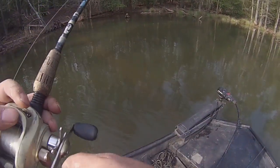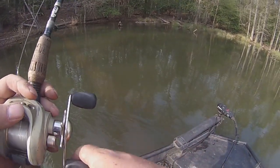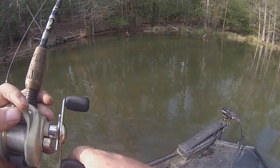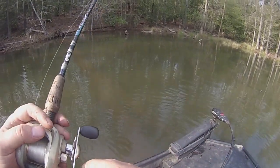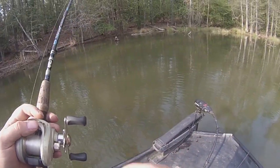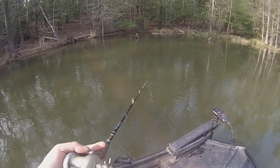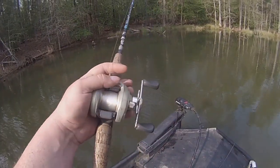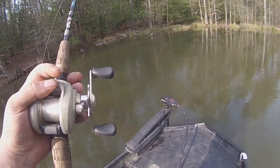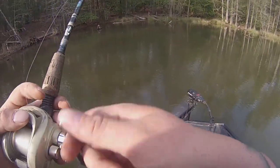Hopefully my trolling motor doesn't hit that log — it does, but we went over it. This place just looks amazing. I just can't believe we didn't catch more back here in the tournament.